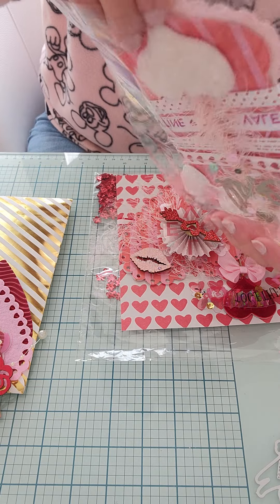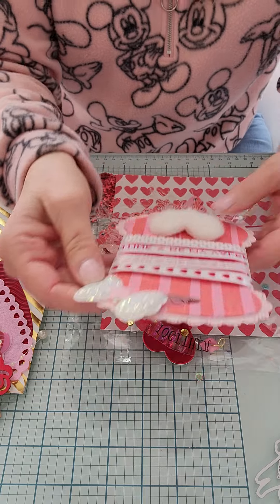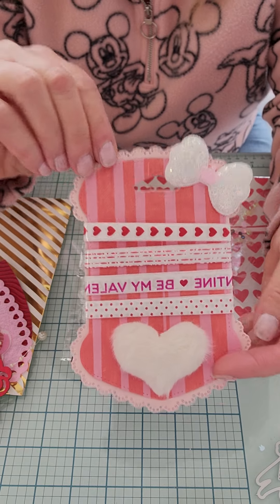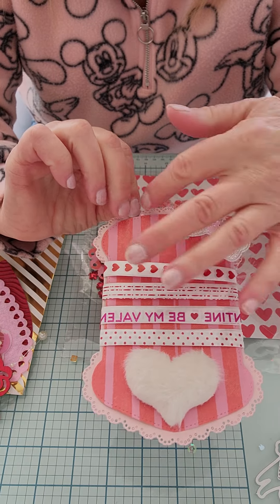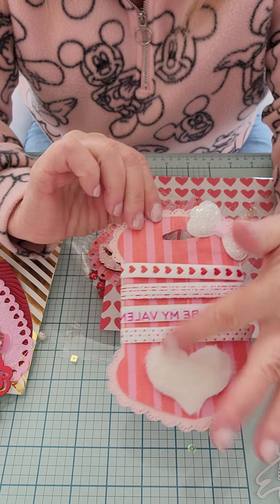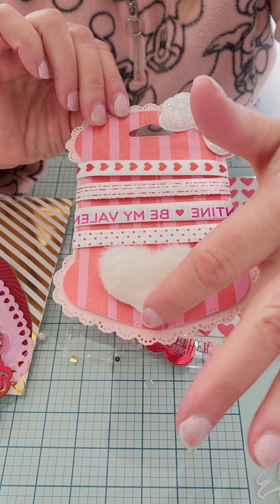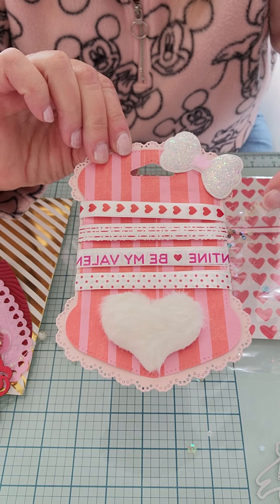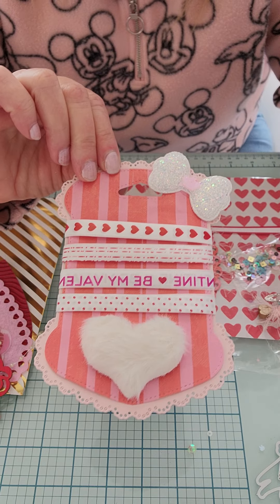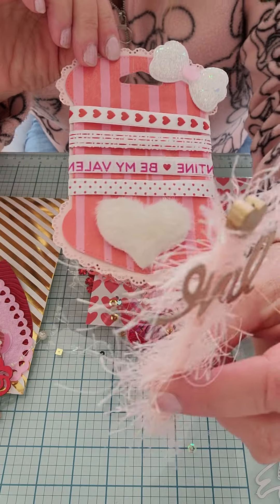The second requirement was a sweet treat — it could be actual candy or a gift or whatever you wanted. I made a couple different things. I went ahead and made a little trim card using the new die I got, and I layered it up using the Fa-La-La paper.